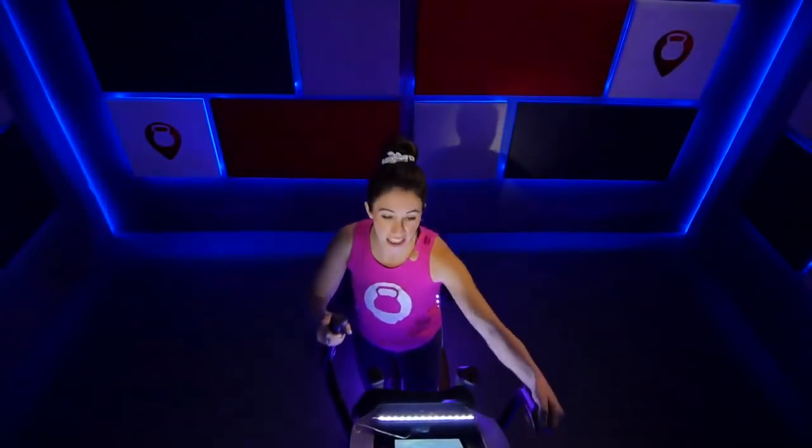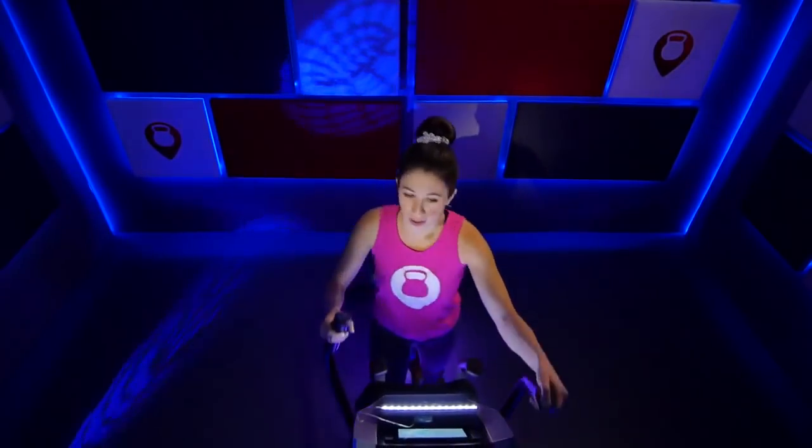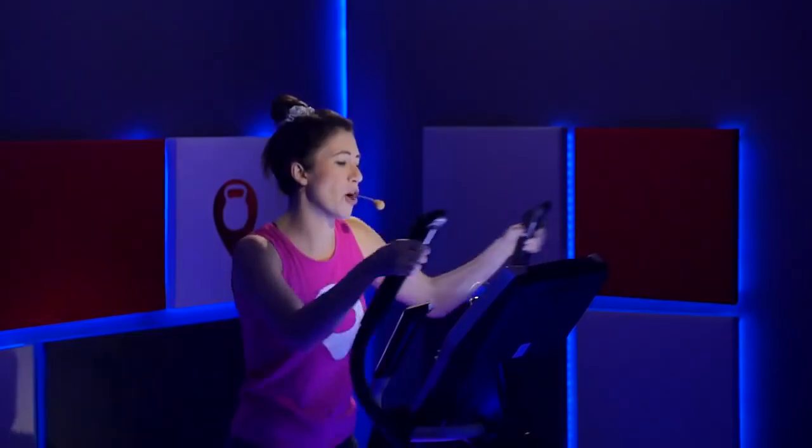Go ahead and bring that incline up from a zero to a two. Nice job — we felt that, we noticed it a little bit. Go ahead and just hold it out right there. First 10 minutes of class we are only using that incline, doing some intervals going up and down. Right now you're at two — give me a push, increase that speed. Keep your breath steady, hold that pace.